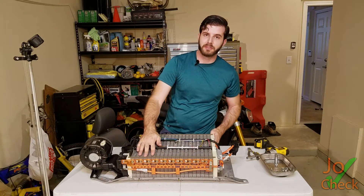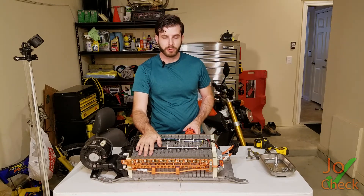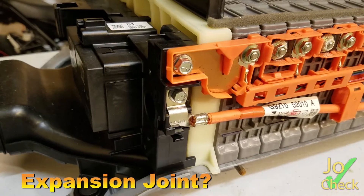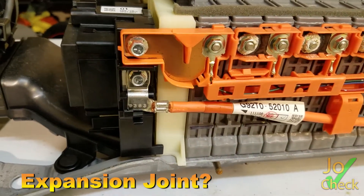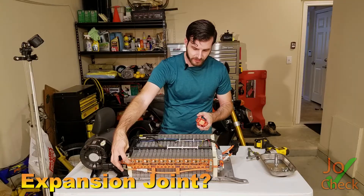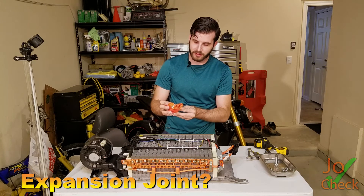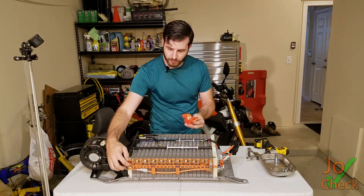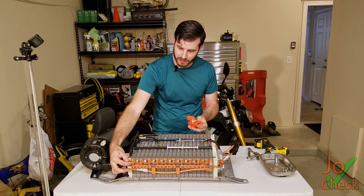What's interesting to me about this pack, which is different than the Prius hybrid, is it looks like they made this piece of metal right here almost as a fuse. Because they already have a fuse included — a 150 amp fuse right here — so it's interesting that they're also putting in another fuse which looks like it's right here as well.